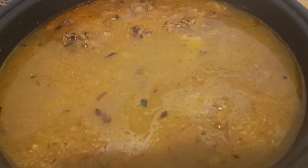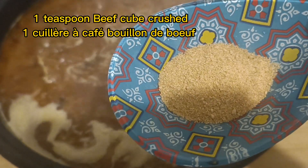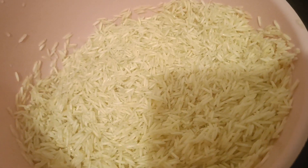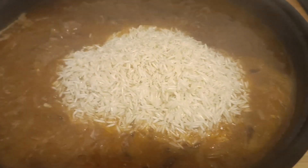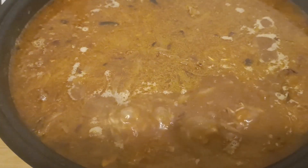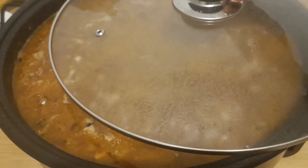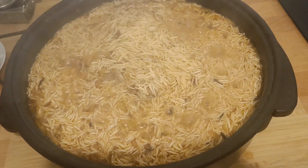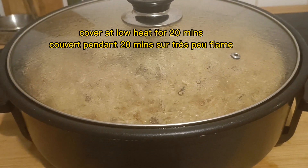Now add the cooked beef which we already cooked for 30 minutes in the pressure cooker. Add the beef stock strained from the meat. At this stage add one crushed beef cube. Take two cups of rice which have already been soaked, washed, and add them in. The rice will cook in its own beef stock. Cover it and cook on low heat — steam the rice for 20 minutes.